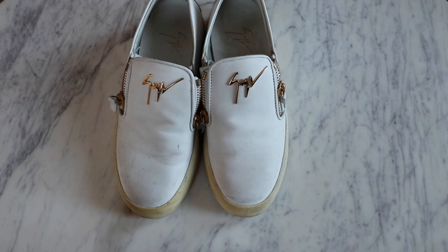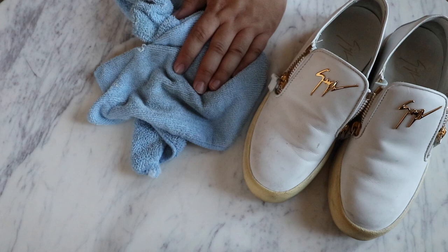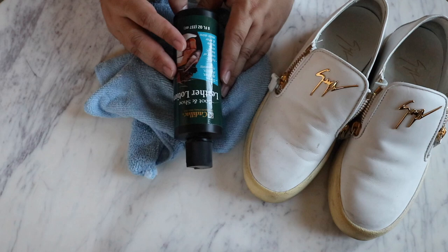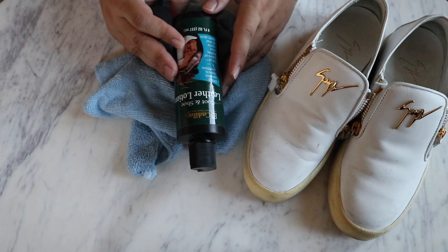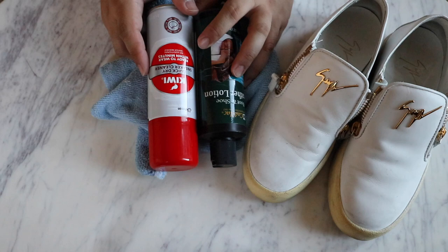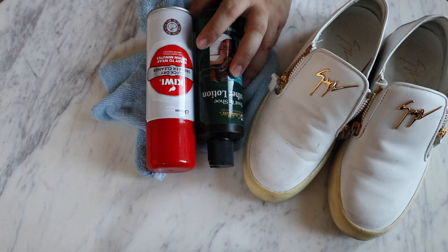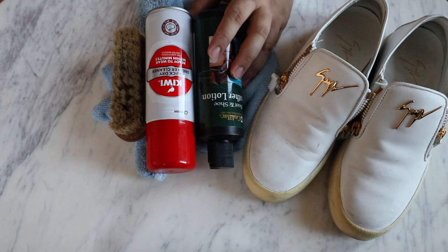The first thing I have here, which is probably the most important, is the microfiber cloth. This is really important to lift and get the dirt and grime off the shoe. I also have my trusty Cadillac boot and shoe leather lotion — by far my most favorite one I've used. There are lots of good ones out there, but this is my favorite so far. All these things are also linked down below in the description. Then I also have this Kiwi quick dry sneaker cleaner. I love this stuff — it works really well for handbags as well as shoes. Sometimes I'll use one of these little bristle brushes. You can use a toothbrush or whatever you want.